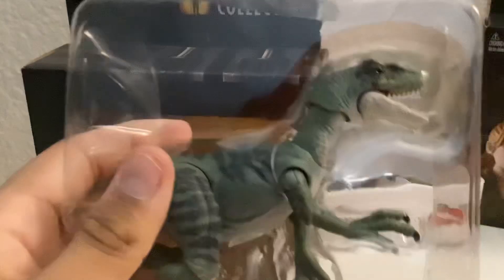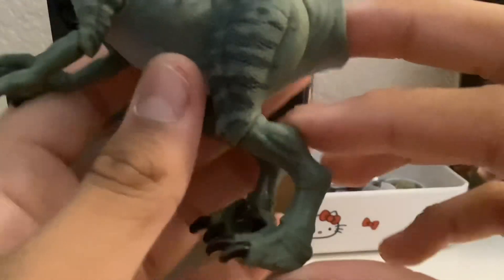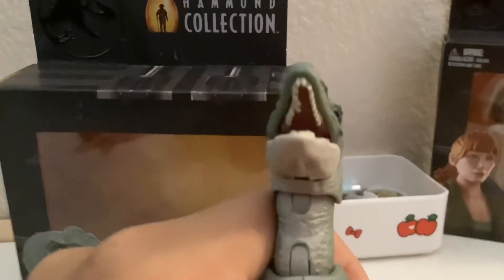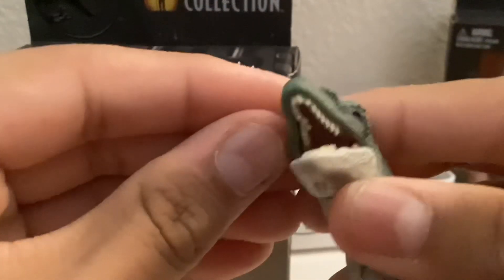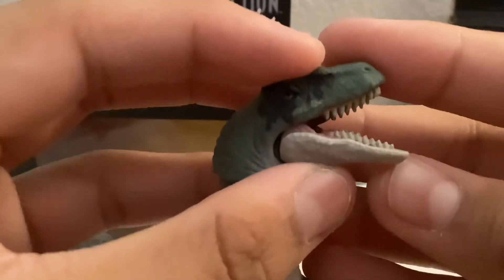Now let's get Delta out — here she is. This is pretty cool. They really upgraded a lot. Look at the feet — they actually added more detail. Here is Delta the Velociraptor. She is very upgraded. She has a nice little head sculpt, and it can open and close. Mine doesn't really close all the way — I think a tooth is kind of out of place for some reason. I'm trying to fix it but it's not really doing it that well. But you can open the jaw.